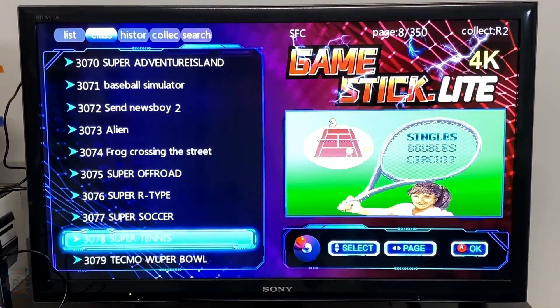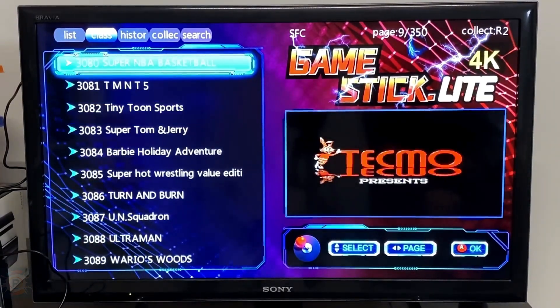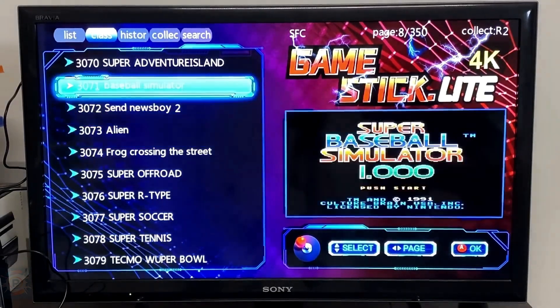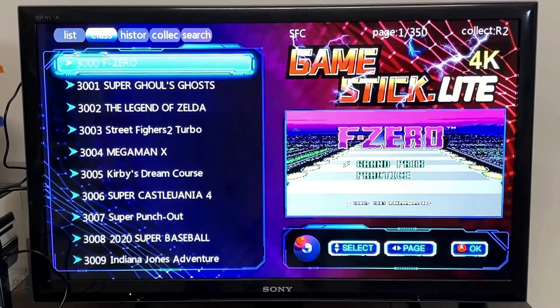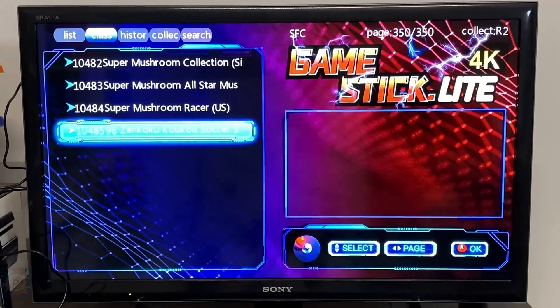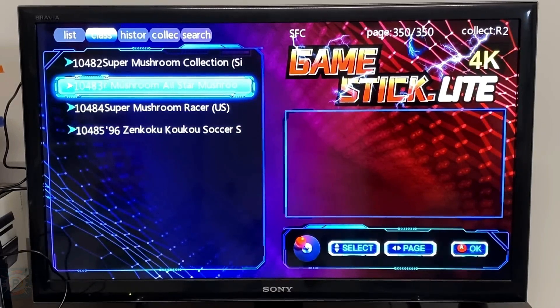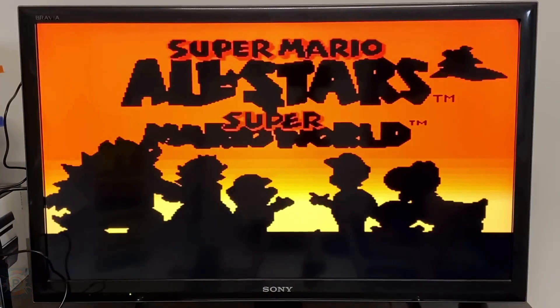Compared to previous models, the M8 has a different but similar design. Instead of a basic Android TV stick, this device has its own branding and a dedicated interface, giving it a more polished look and feel. However, the thickness of the stick can be a disadvantage, blocking access to other ports on your TV — the inclusion of an HDMI extension cable solves this problem.